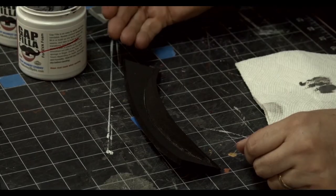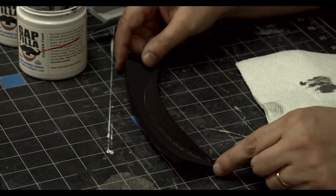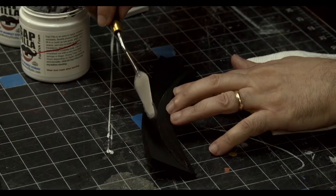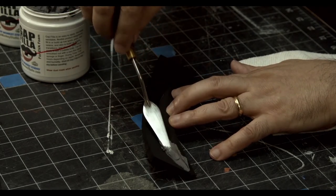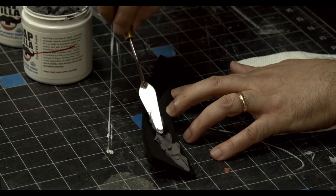I'm going to do a little demonstration on how gap filler works on transitions — that's where one plane of foam meets another plane of foam, and this happens a lot when you're building costumes. I'm going to take my palette knife, grab a little bit, and apply it in a semi-messy way, then come back and smooth it out, just globbing it in there.